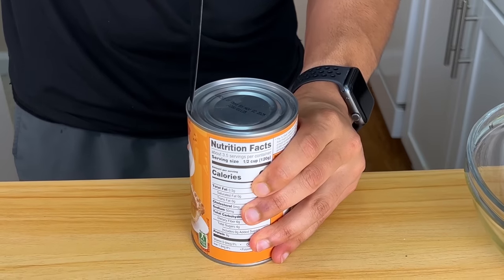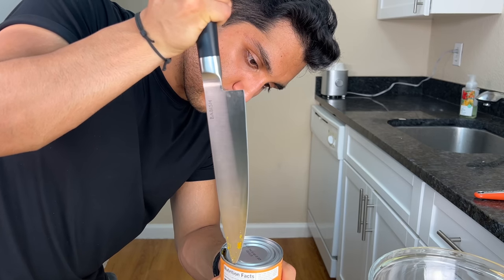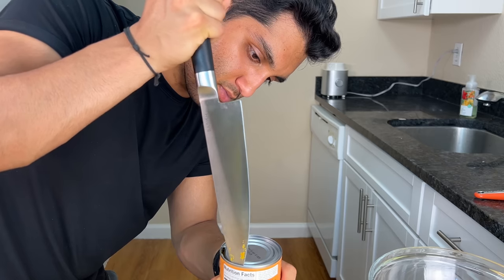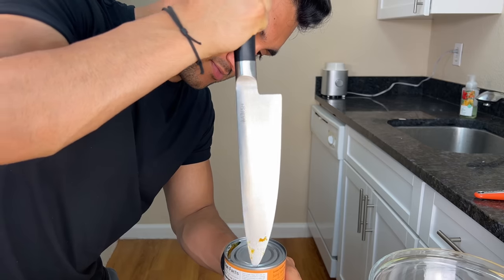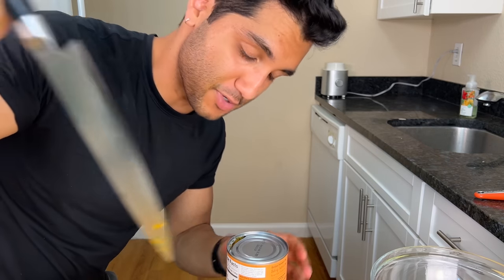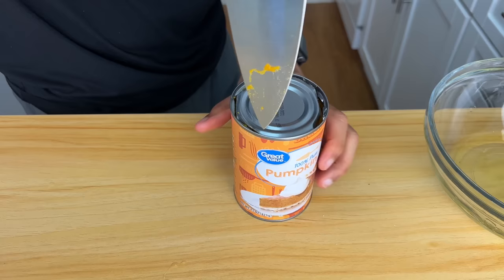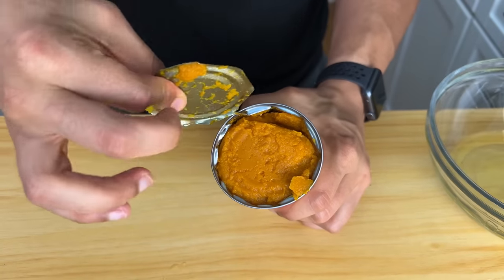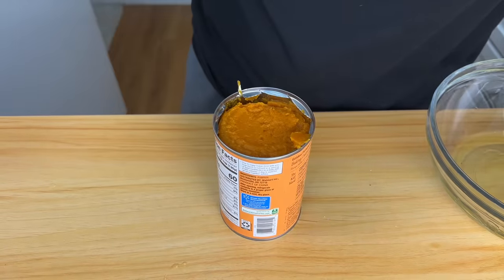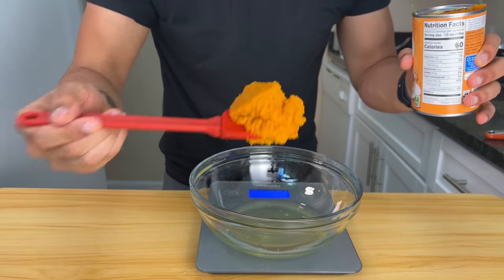I don't have a can opener — I keep forgetting every time I go to the grocery store — so a knife works. You just poke it. Get a can opener. Don't be like me. Canned pumpkin is the best — one of the best low-calorie hacks ever invented for baking.